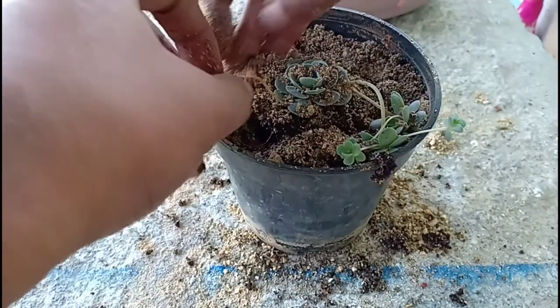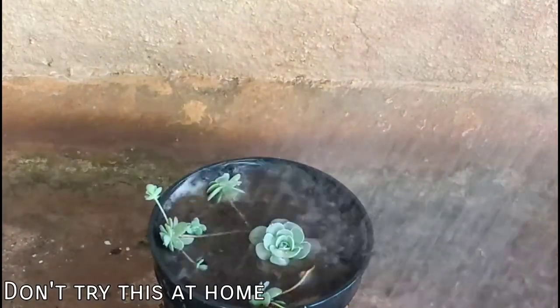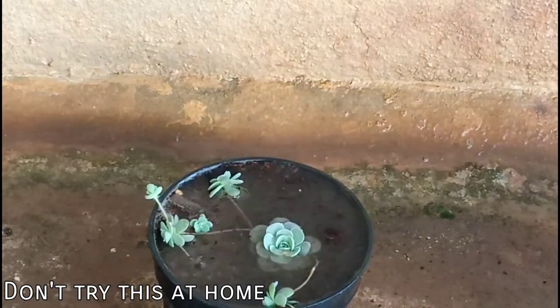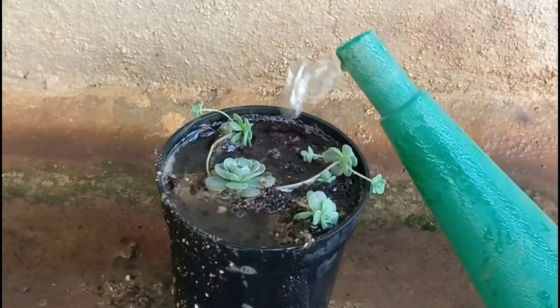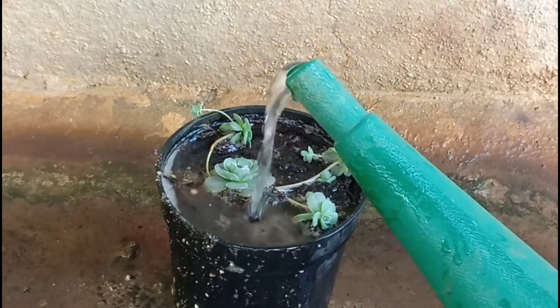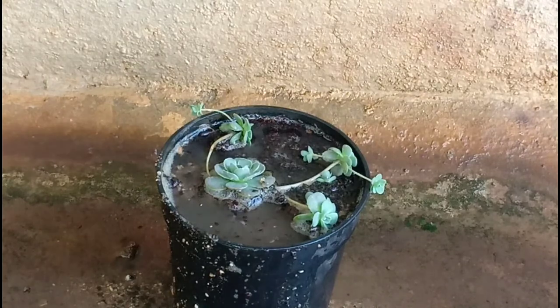Just to remove that sand, I am using a jet of water. Please don't think you can do this every time — this is the only time I will be doing this because it is too time-consuming to use a brush to remove soil particles. Watering must always be done by watering only the soil and not the leaves. Now let us talk about the basic care tips.